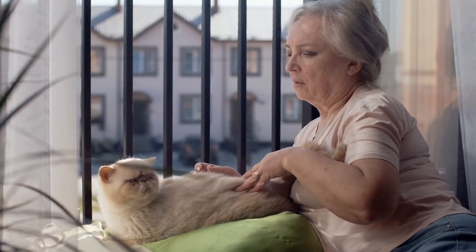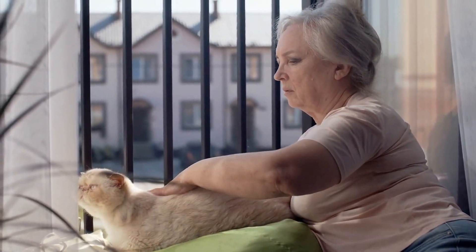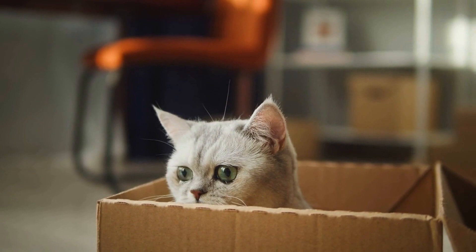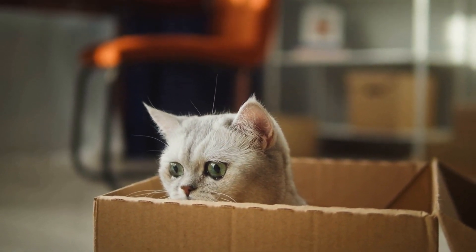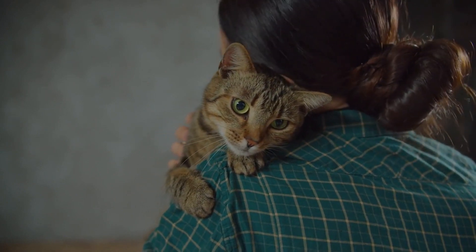As always, it's important to consult with a veterinarian or a professional trainer before attempting to train a cat on such a task, since not all cats can adapt or have the physical ability to do it. In summary, toilet training a cat is a time-consuming process, but it can be done with patience, consistency, and the right tools. By following the steps outlined in this guide, you can help your cat learn to use the toilet instead of a litter box.